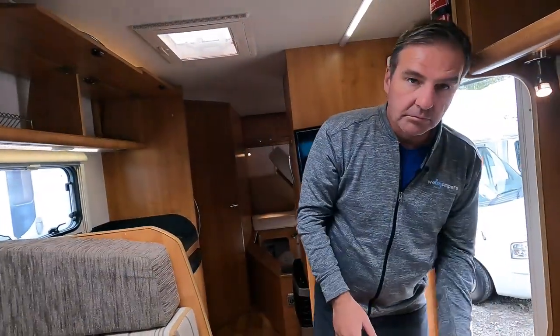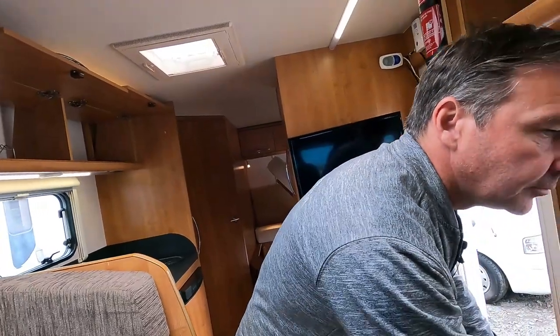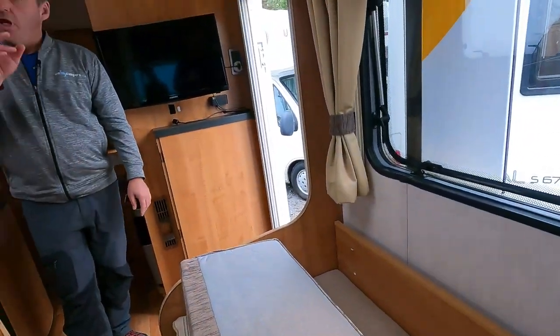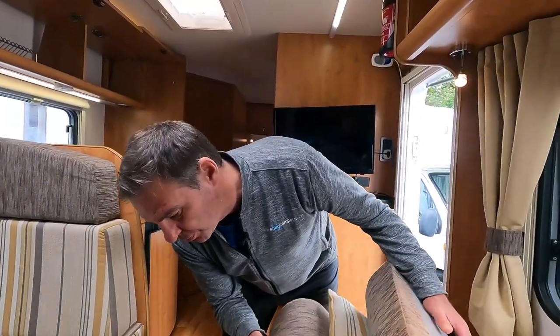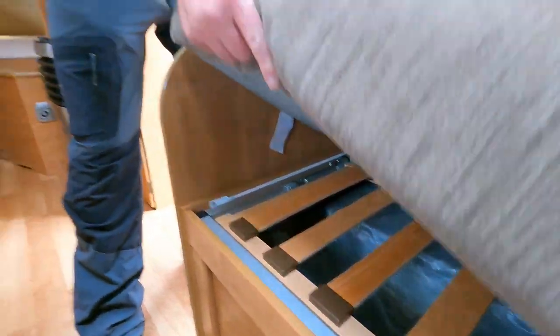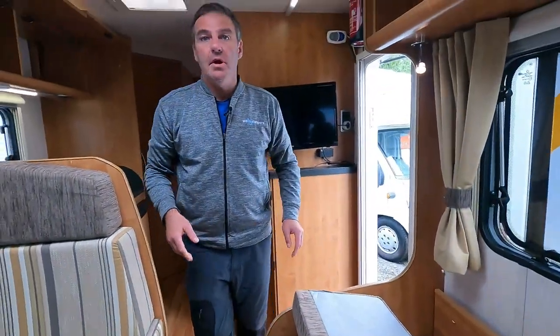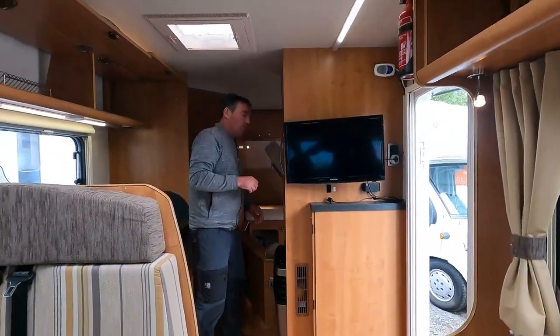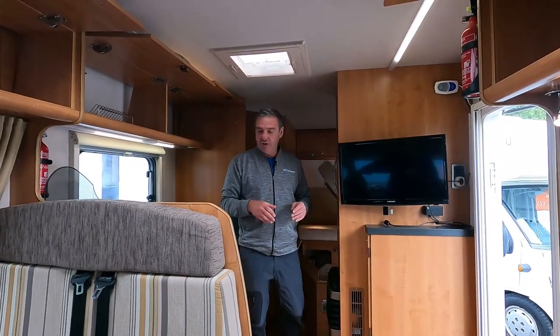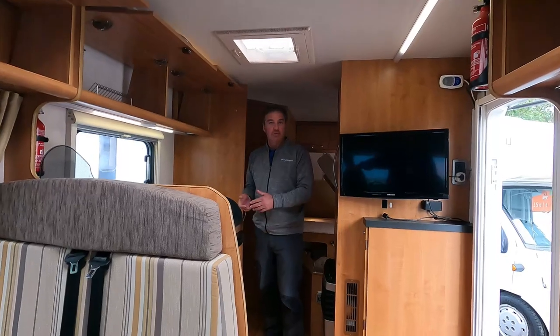For the cushions, move them away from the wall. A lot of vans have a spacer behind them so the cushion isn't actually touching the back wall, which gives air circulation. You can also lift the seat cushions up so air can breathe underneath — again because you've got the outside temperature behind that wall.